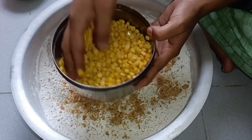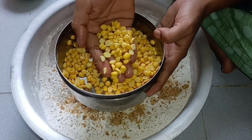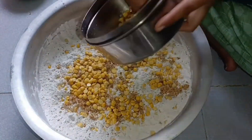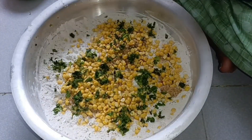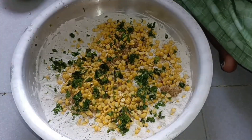After this, you have to add ingredients and mix for a while. After this, you have to add some salt.